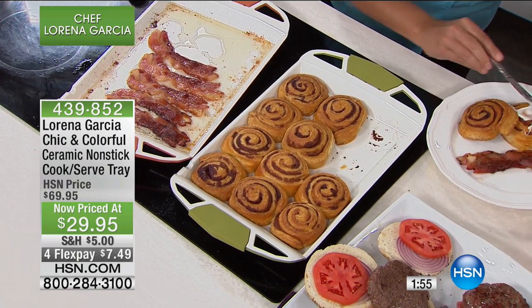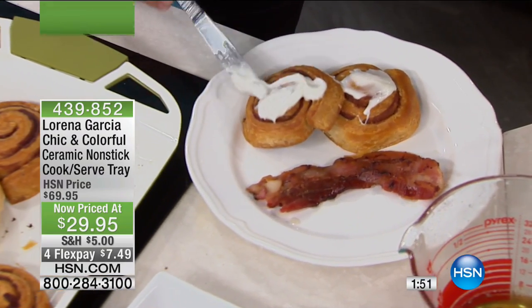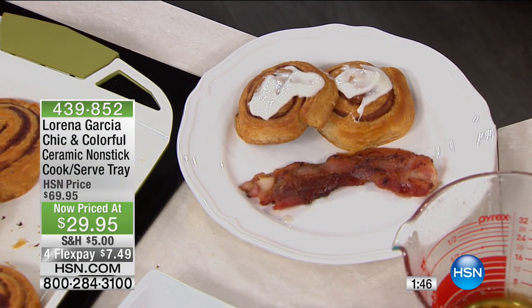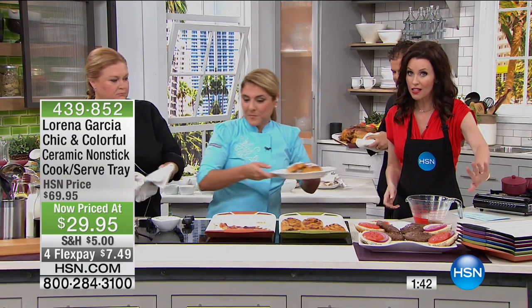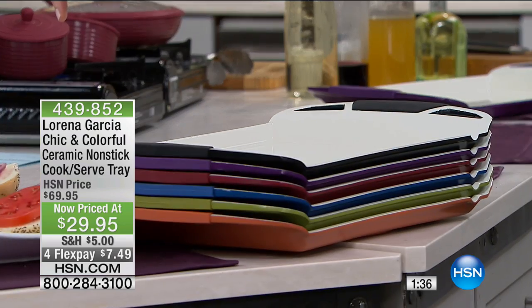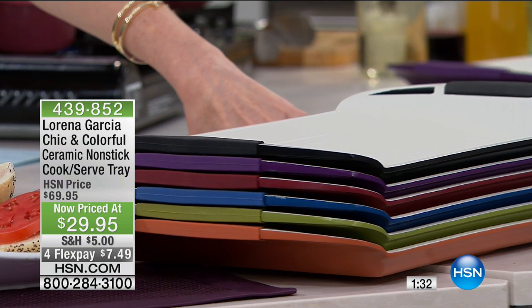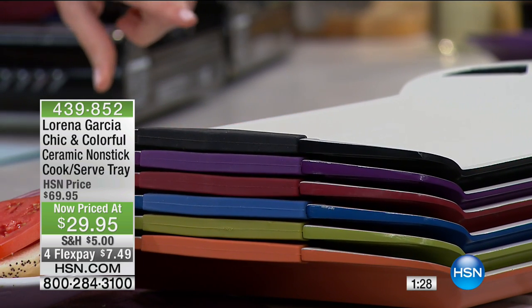Whether you use it just to serve, for $29.95 it's incredibly multifunctional. We do have it in all of the colors right now, but black is the most limited. We have it in gorgeous black, perfect purple, Rio red, French blue, Lorena green, and this is the first one we've had today in orange.